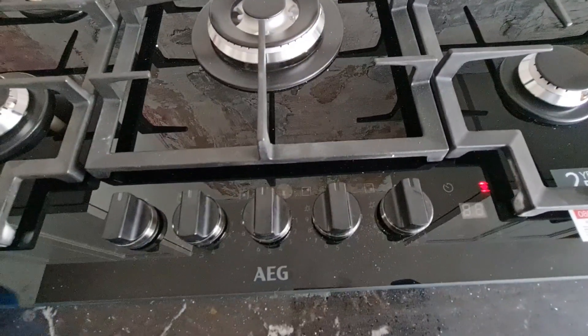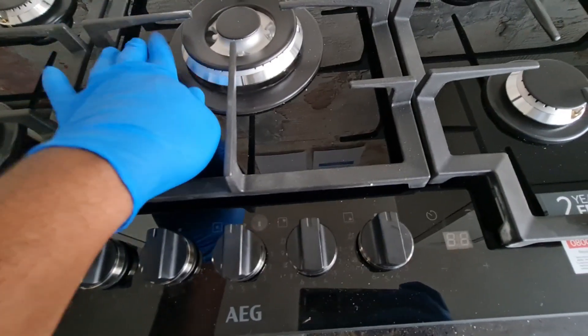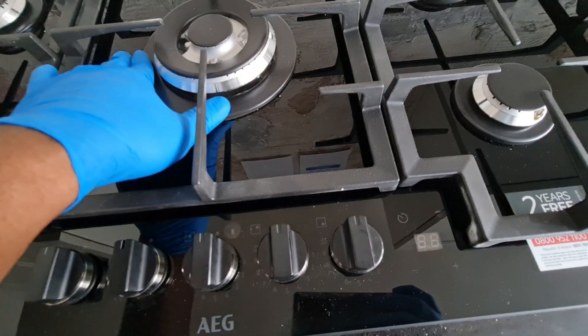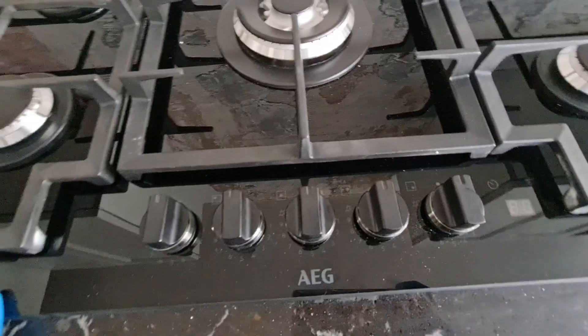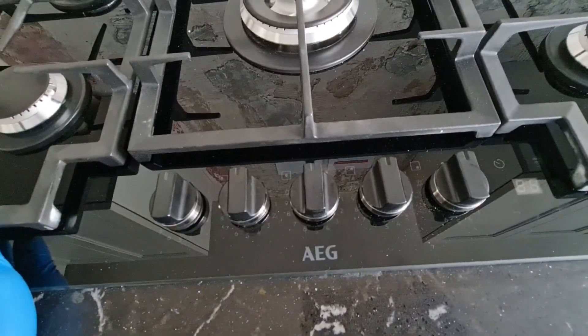I believe it's still hot here — this part is still hot — but around the area here is fine, you can touch around here. But this part here still feels a bit hot. Now another feature we've got is the fan extractor control.